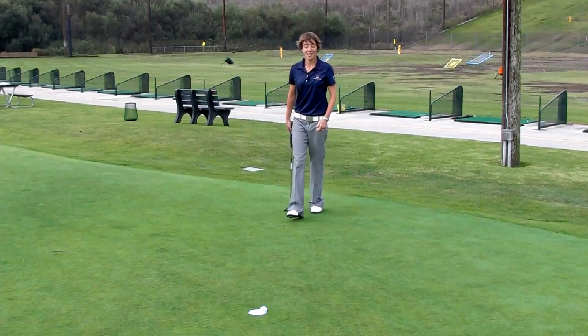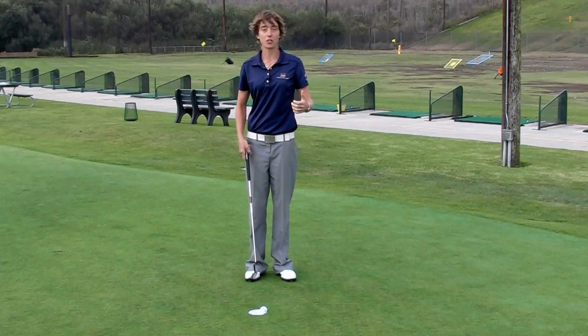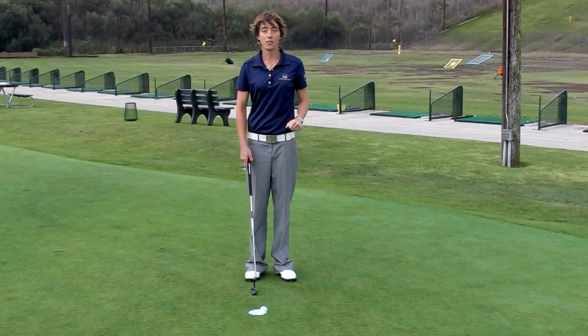I knew I was going to miss one. This drill is great when you're working on your distance control. Let me know how it goes and good luck with your distance.